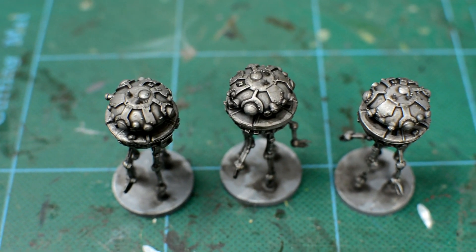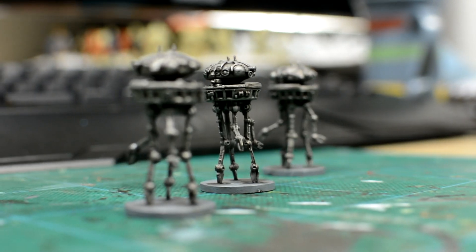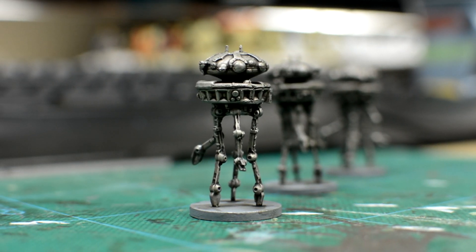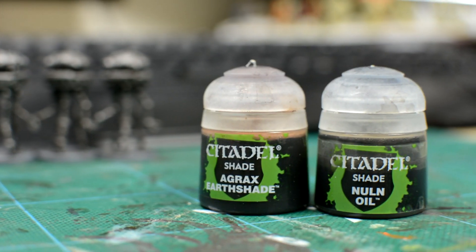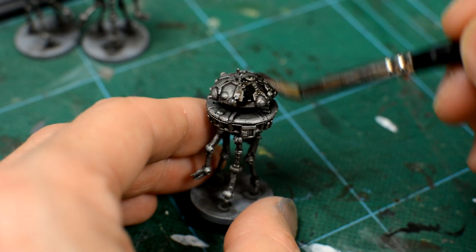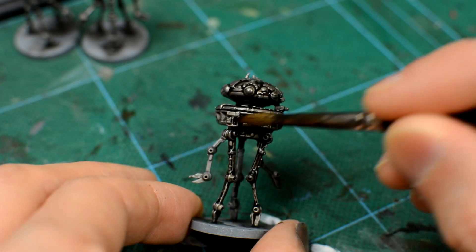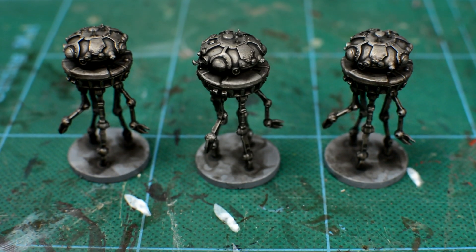Once they're dry, we can see that the droids already look ten times better than when they were unpainted, but could do with being a shade darker to more closely match the look of the droids from the movies. To achieve that, we simply add a second wash using the same mix used previously. You may of course continue adding additional layers of wash to darken the droids to your liking. For these three, I'm going to stop after their second wash before applying some finishing touches.